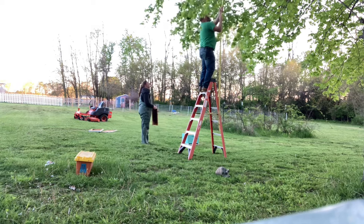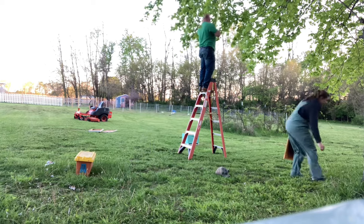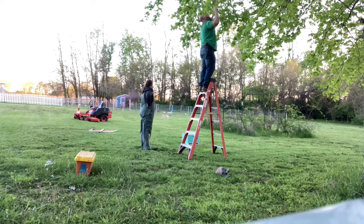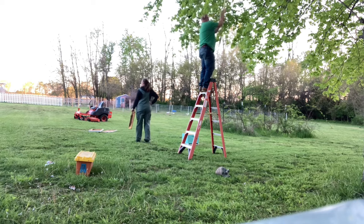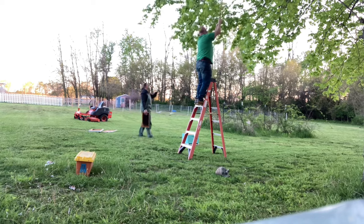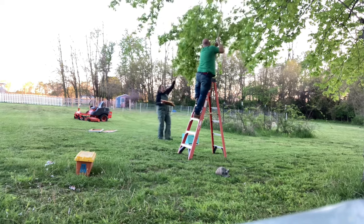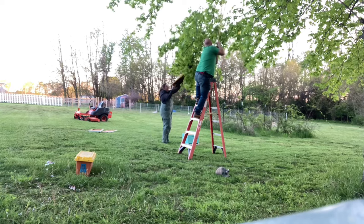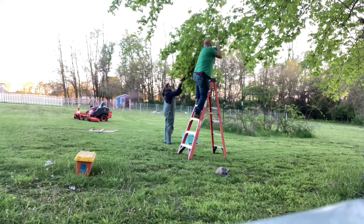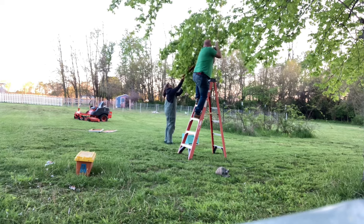All right guys, before we go much further into the video, you can already notice that I don't have my bee suit on. I don't have a veil on. I don't have a smoker. I don't have any of the things that you should — keyword here — that you should have when you are capturing a swarm or working bees. Normally swarms are very docile, but in this instance I am rushed. I'm tired and exhausted, I'm not thinking on all cylinders and I'm about to pay for it. I know I should have on my bee suit. This is not a how-to — this is just a follow-me-along on our daily shenanigans.